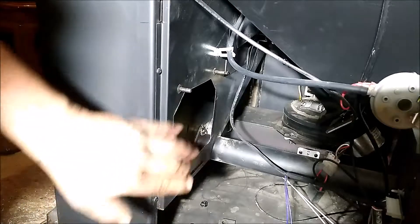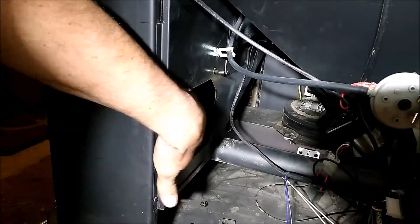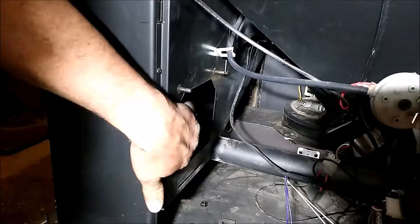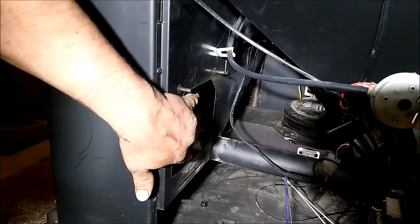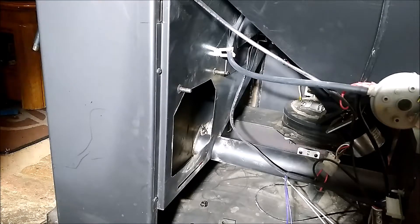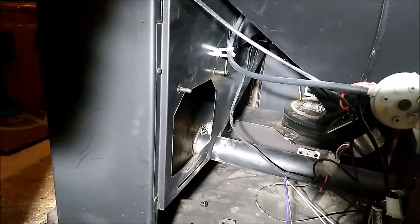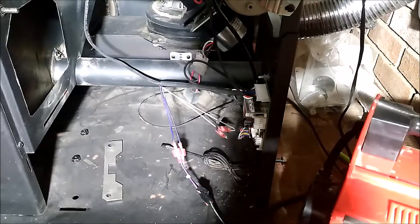Looking at the stove, this is where the blower attaches — here and here — and it blows into this box on the back side of the heat box. It blows the hot air out the vents into the room. Since we don't have the blower, here's what I did.